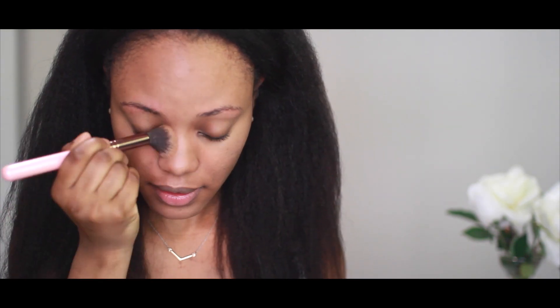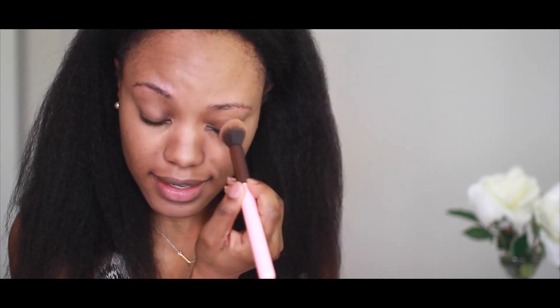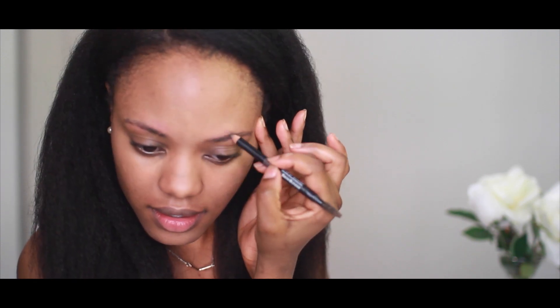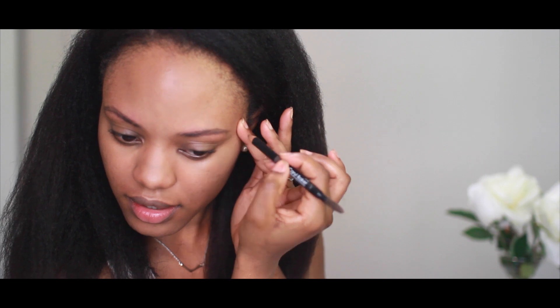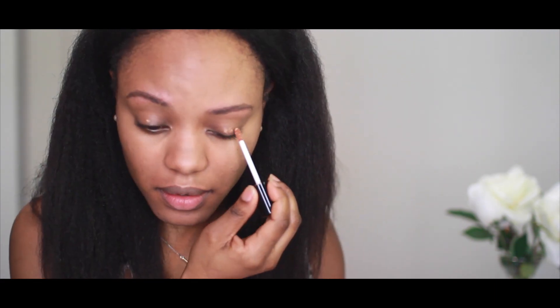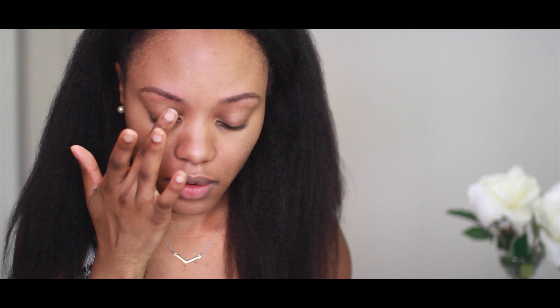I'm also going with the darker powder on the side of my nose and on my eyelids, and my face is basically done. Now I'm going to do my eyebrows — I'm just going to fill in some gaps that I have, nothing crazy. For my eyes, I'm going to use the color primer by Luxie, just a little bit all over my eyelids, and use my fingers to even that out. It gives a really pretty glow. All that's left now is mascara and my lips.